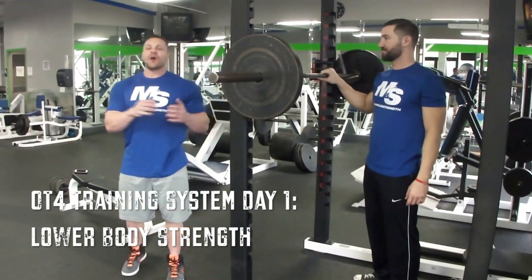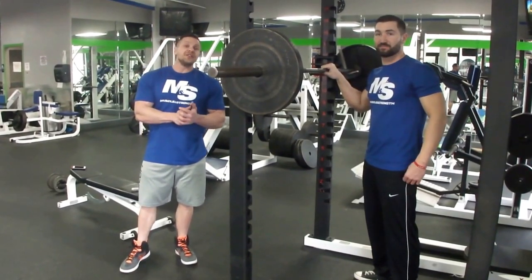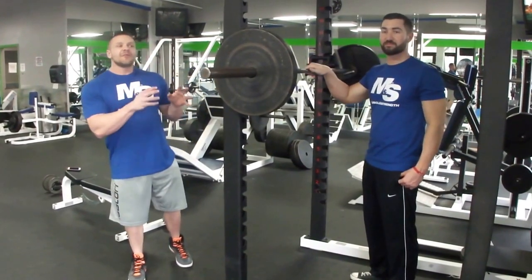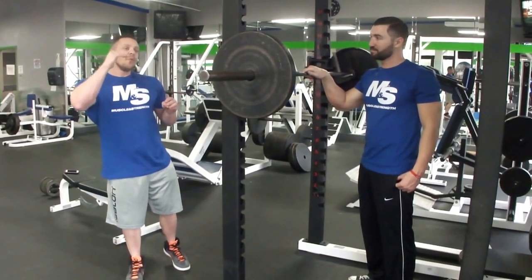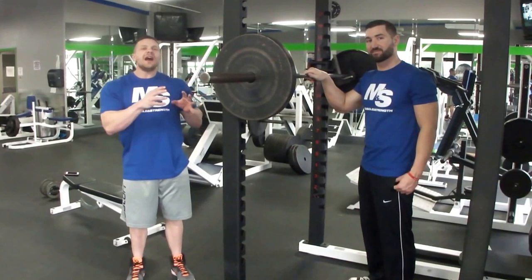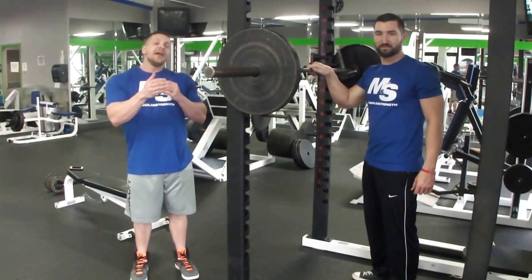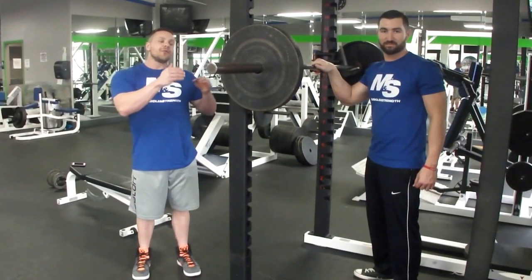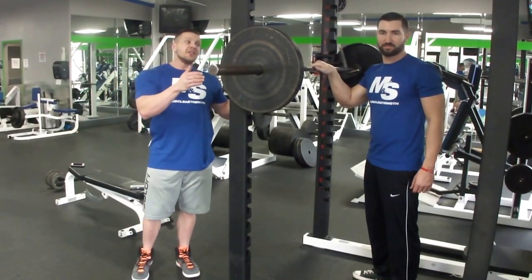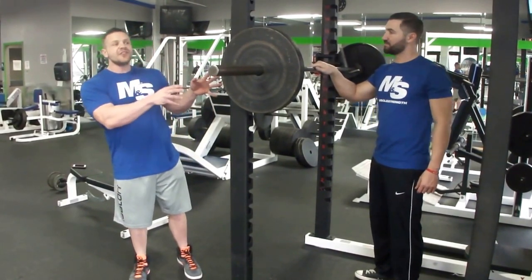Squats, leg press, hack squats, straight leg deadlifts — we're going to hit them hard. The rep range is normally going to be between 6 to 12 reps. For squats, we're going to do as many warm-up sets as it takes. For the warm-ups, do between 10 and 15 reps — just don't go near failure. Do as many warm-ups as it takes to get ready for your working sets of 6 to 12 reps. We're going to do two working sets of 6 to 12.